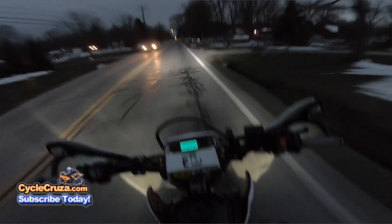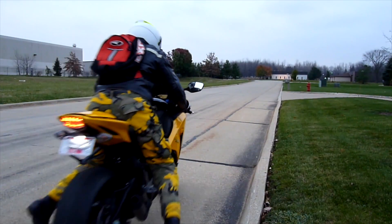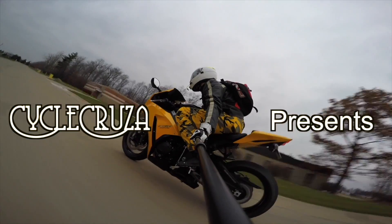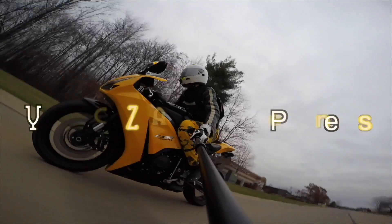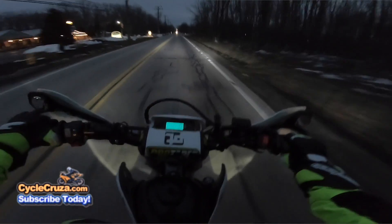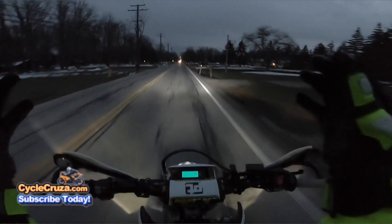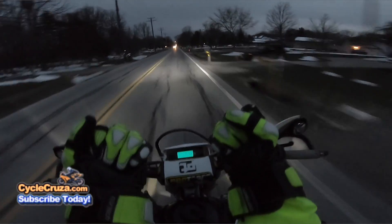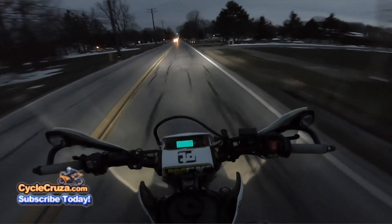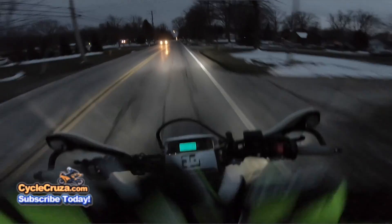No hands, baby — I can chill. Let's go for a ride. You are watching Cycle Cruiser, the all-in-one motorcycle channel — subscribe today, check it out. Look at that, I got hillbilly cruise control. No hands, baby, I can chill.